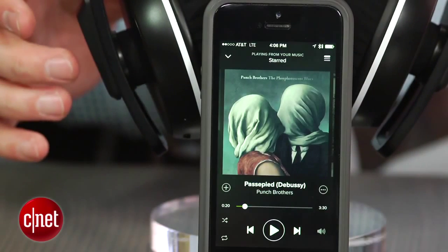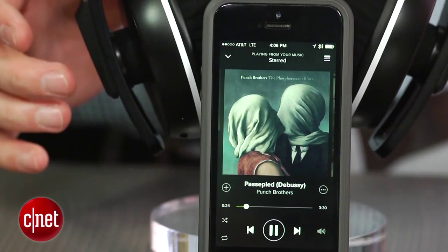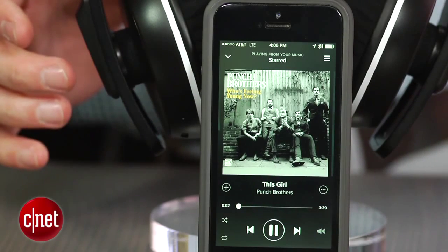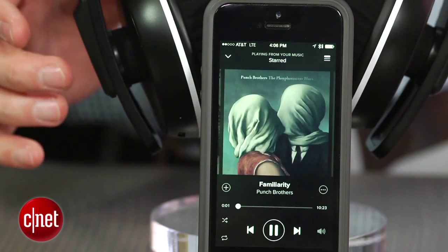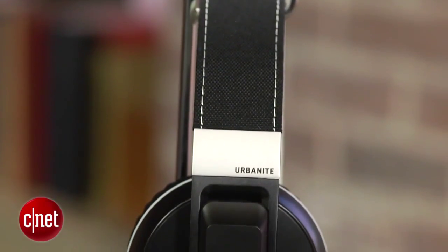Tap the side of the headphone once and your music pauses, tap it twice and you advance the track forward. You swipe up and down to control volume. Some people don't like these types of touch controls because you can end up accidentally touching the side of the headphone and interfering with music playback.